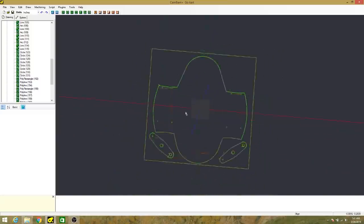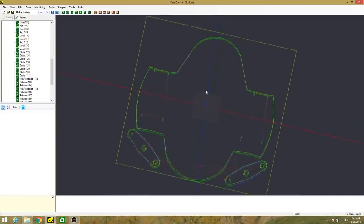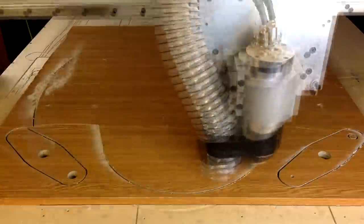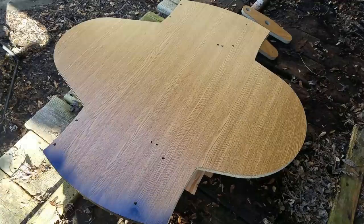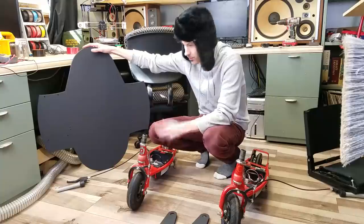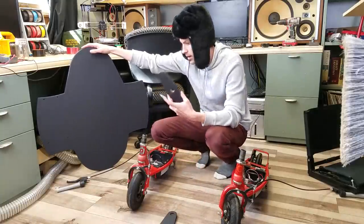I designed the go-kart body as well as the two steering adapters on Kanban. I then cut them out of a recycled piece of particle board and gave the parts a quick spray coat of black paint. Here they are — I think they look pretty good.